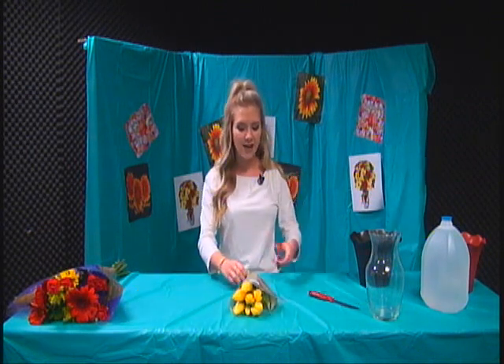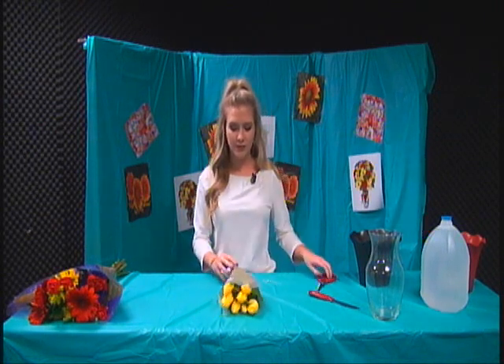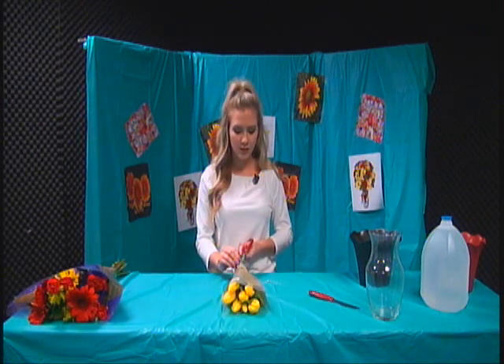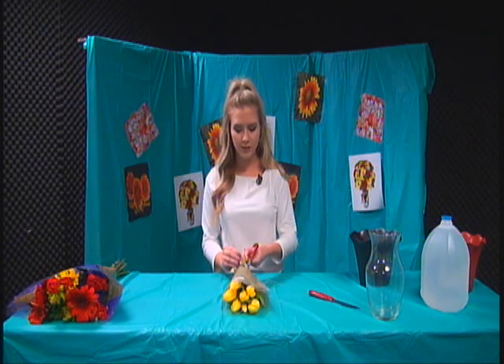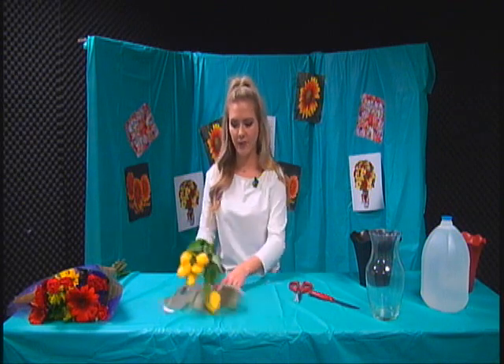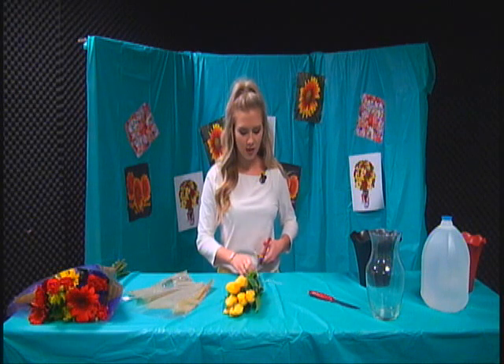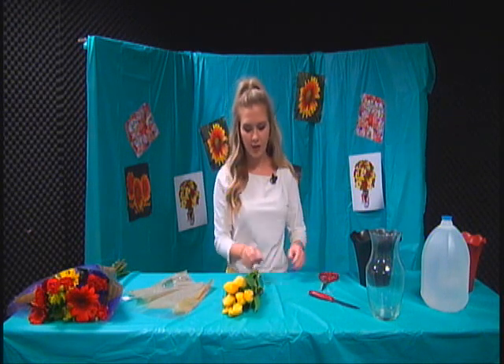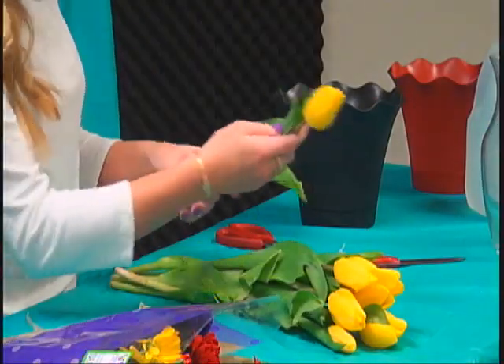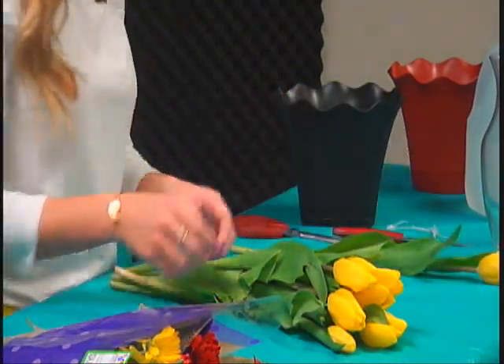So first, we're going to start by cutting open the first bouquet. Oh, one's breaking — that's not good. Okay, so now I'm going to lay out the first bouquet of flowers.